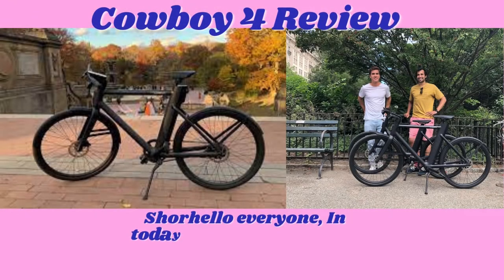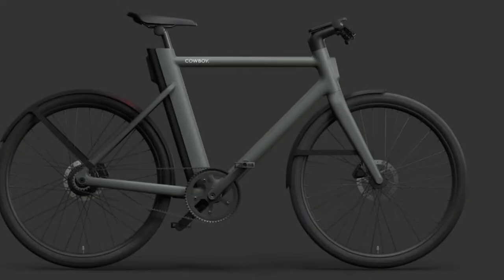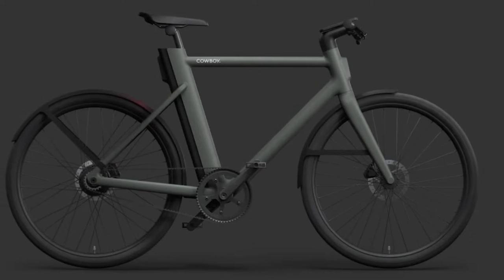Hello everyone. In today's video I will review the best Cowboy 4 — the best smooth commuter e-bike with wireless phone charging. The Cowboy 4, priced at $2,990, attracted me with its style and smarts.